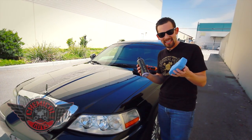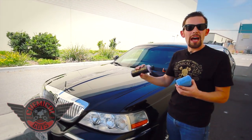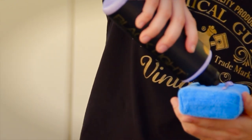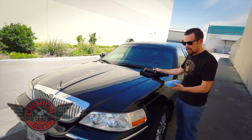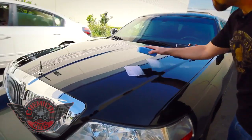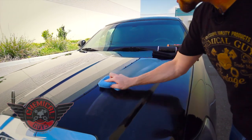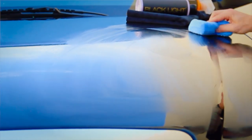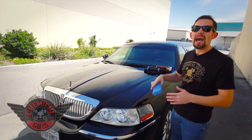All you need to apply Blacklight is an applicator pad. You can also do it by machine if you choose to speed up your process. To apply Blacklight, you first want to shake it up. Once it's open, you're going to put three lines right on your applicator pad just to get started. Once I've got the product on the pad, I'm going to spread it out. The best thing about Blacklight is it gives me that shine quickly and easily. I can easily spread on a section very quickly — look how fast I was able to spread on the Blacklight. That means I can spend more time running my limo business instead of detailing the vehicle.